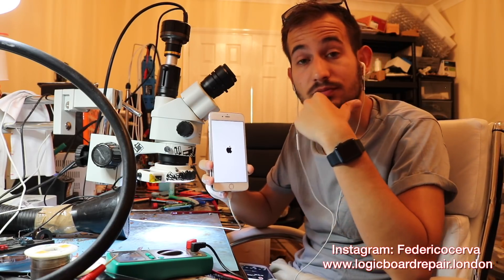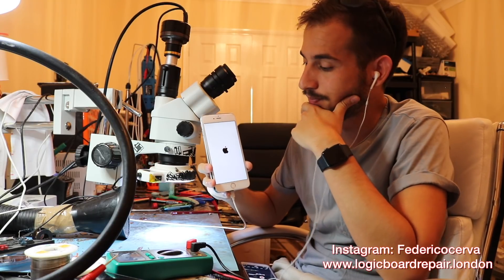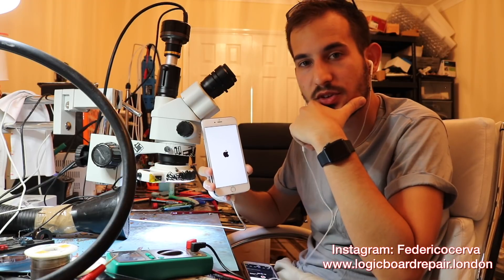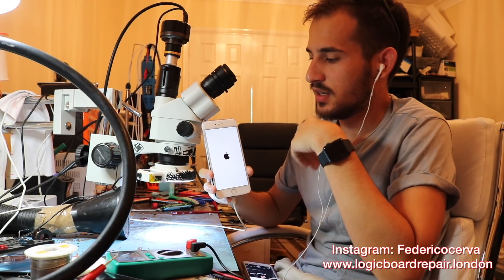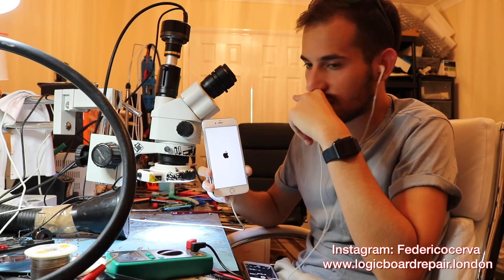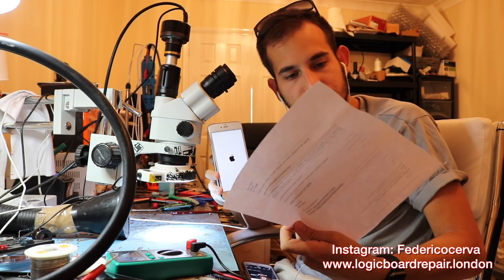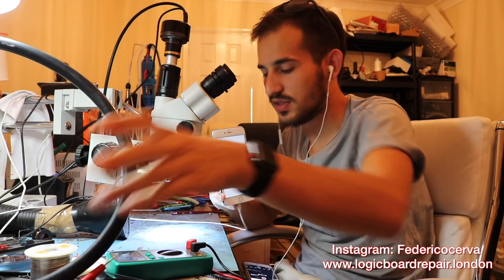The phone will work for the rest of its life again, and I'm very happy. Let's just see if it turns on completely. If it turns on completely, we're good to go, and this guy in Jamaica is going to get a basically brand new phone and live his life again.